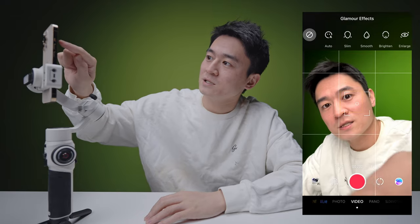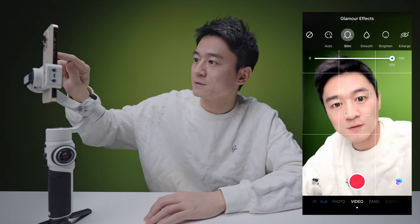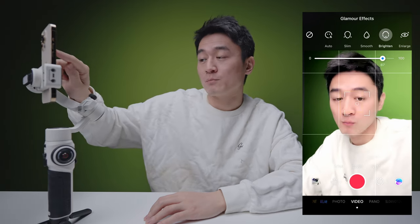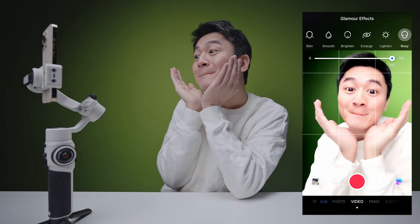Now in selfie mode, I'm using the selfie camera on my phone. There is beautification available — for TikTokers and content creators out there, you can turn it on and automatically you can slim your face, smooth it, brighten your face, make your eyes larger, and add a little rosy cheeks. A lot of people use this and it's a welcome feature, otherwise they wouldn't have it in both this and the DJI app.